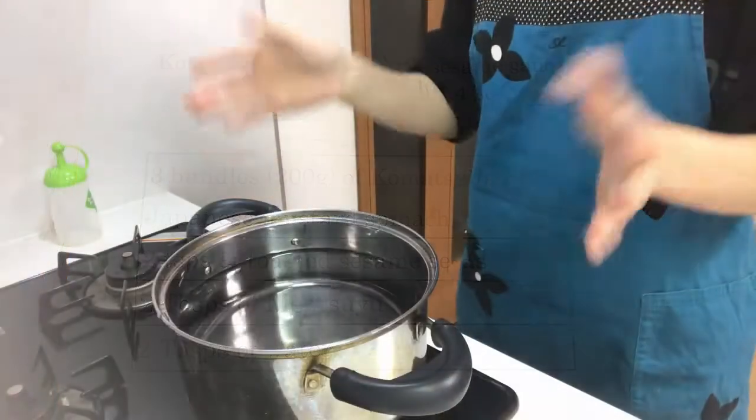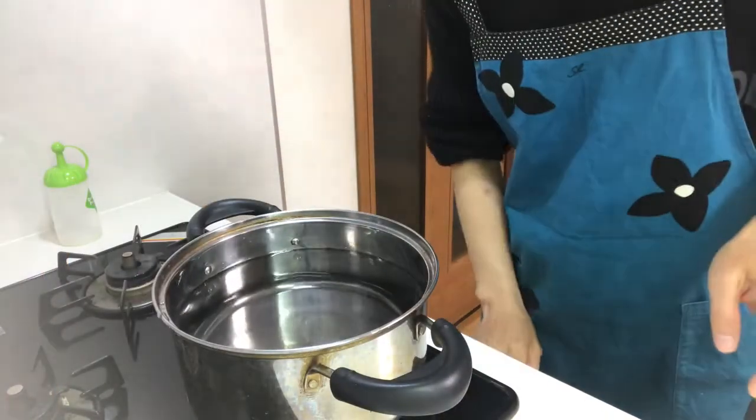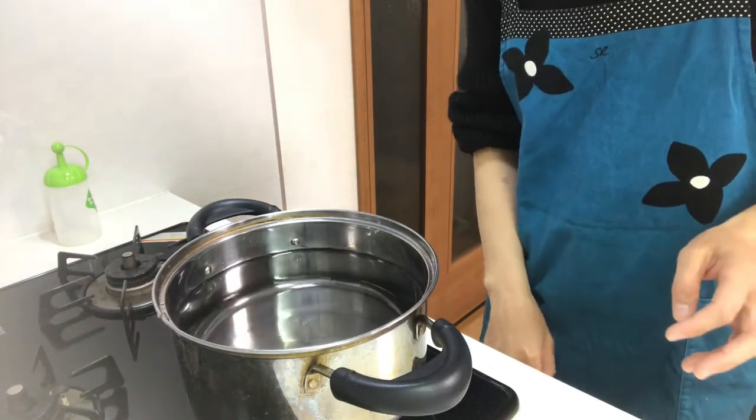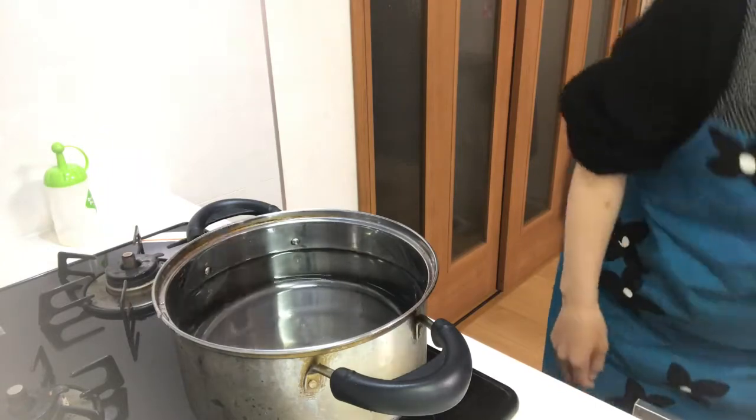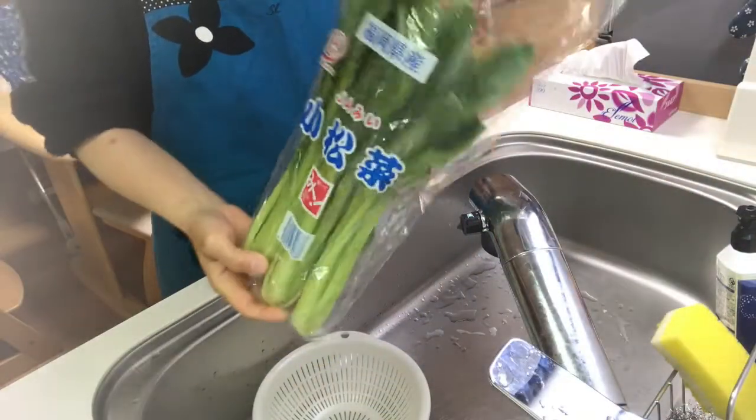First, put water in a pot and boil it. Then, wash the komatsuna.